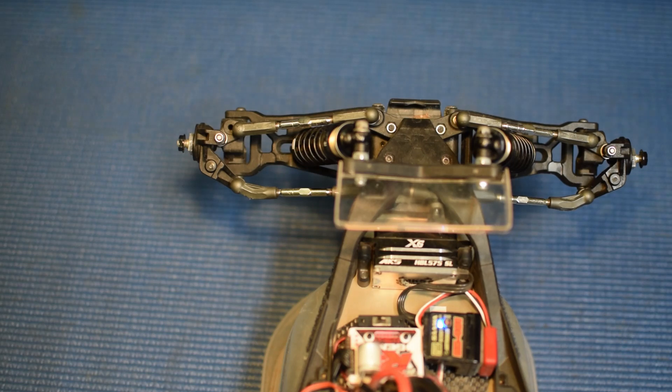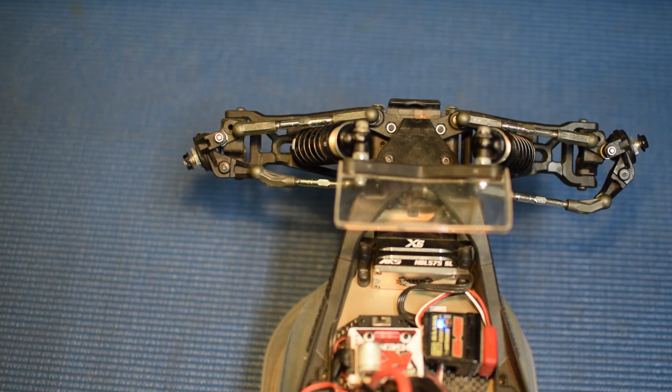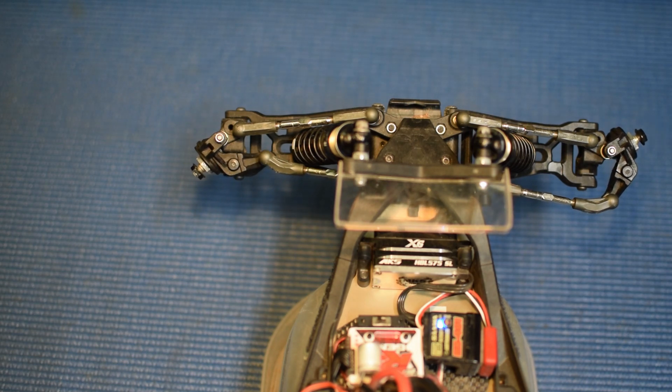So now we've got the radio set to make those proper adjustments. I'm going to turn full left and increase my EPA — and you can see me starting to get full steering. Now it's important we don't go too far because then we start binding up the steering and the suspension, which is no good and puts stress on the servo. So we take it just to the end and back it down a little bit so that we're full — and that looks good there.